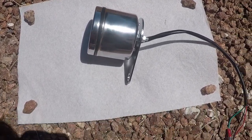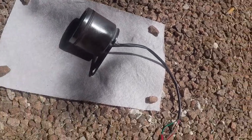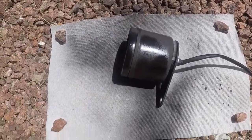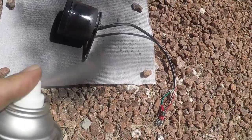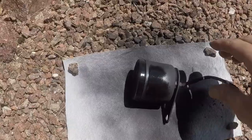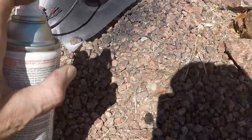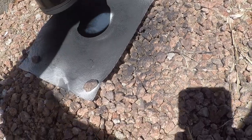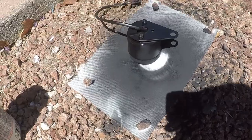We also want to paint it to match the bike. The bike's black, so let me hit this thing with some black paint. It's hella hot out here so it's going to dry pretty quick. Let it dry.